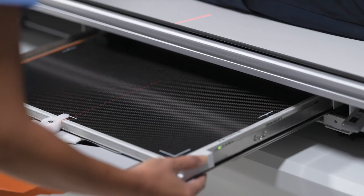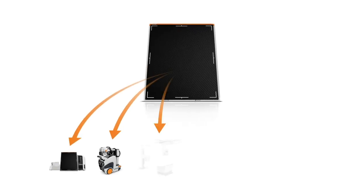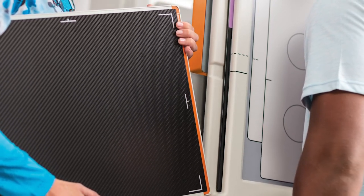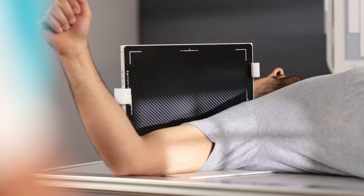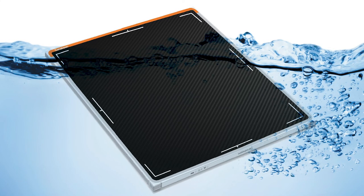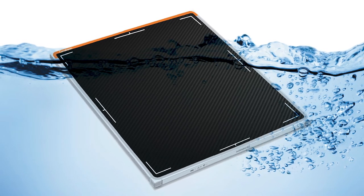Wireless detectors are available for both in-bucky and tabletop exams. Our DRX Plus detectors are wireless and with X-Factor have the ability to be shared with other DRX equipment. We offer a range of sizes and scintillators, so you can simply select which ones are best for your facility. DRX Plus detectors also have an IP57 rating, which provides protection against dust and fluid ingress.